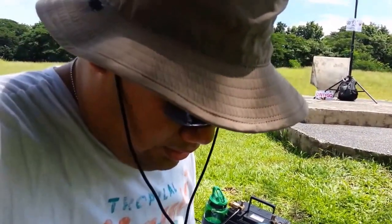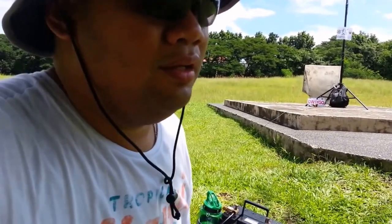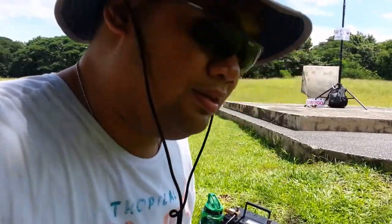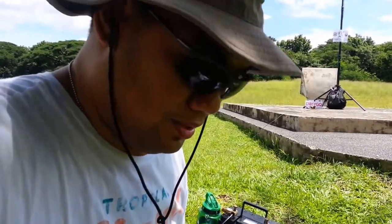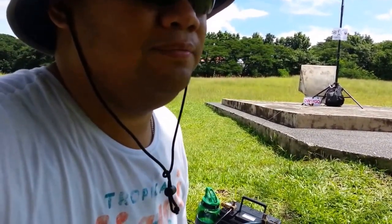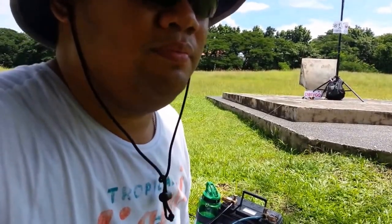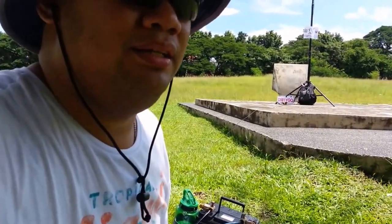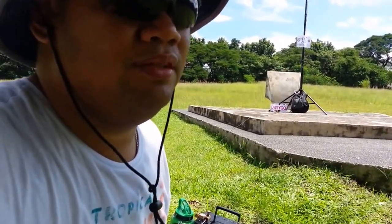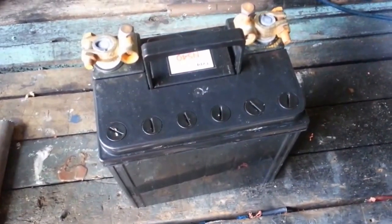It's been 40 minutes since we started the radio drill for the Metro Manila Shake Drill, and so far our net controller got 14 stations — 12 of which I copied. My farthest listening station is in Cabuyao, Laguna — I'll check later when I get home how far that is. So far I'm pretty happy with my setup, and I hope I never get to use this in a real emergency situation.